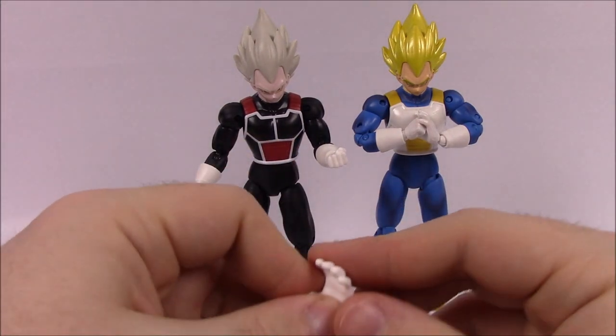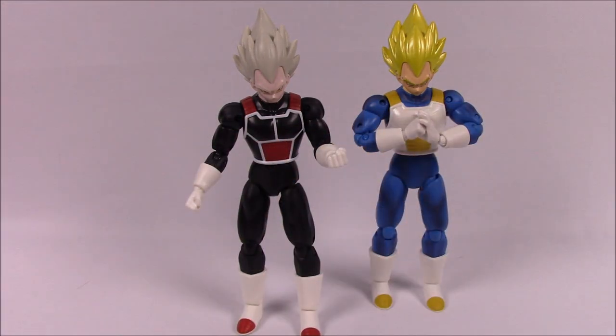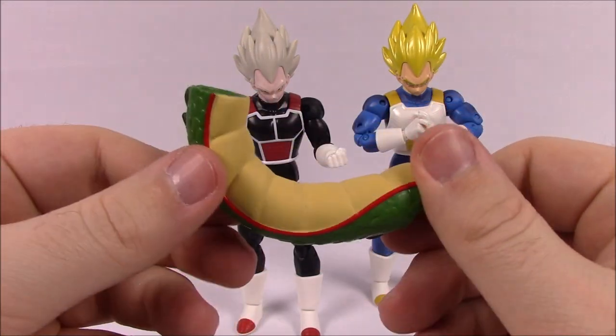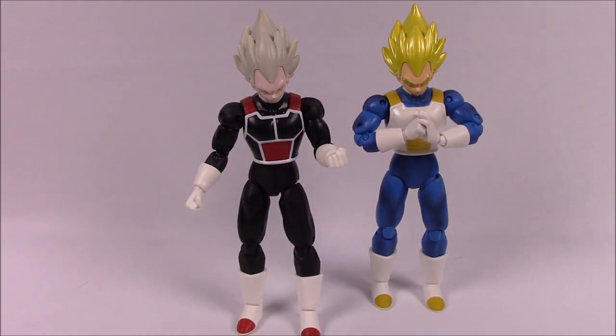As usual, it comes with the open hands and another piece of Shenron for the body. But we've already built it, so we don't really need this piece. That's pretty much going to be it for the Super Saiyan Vegeta.